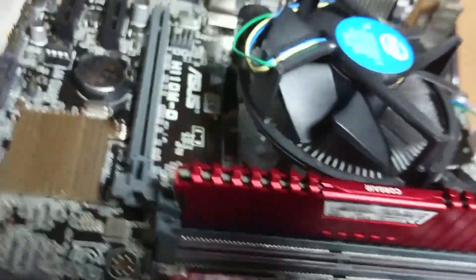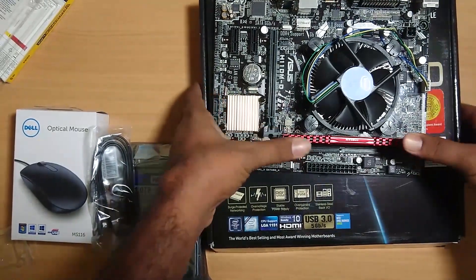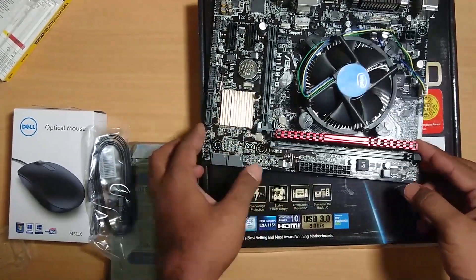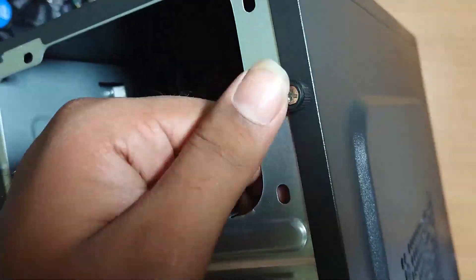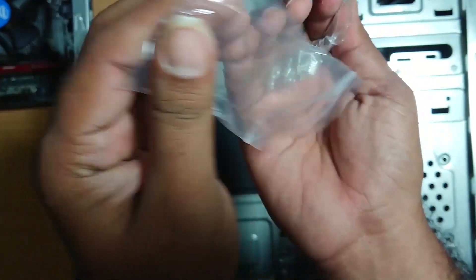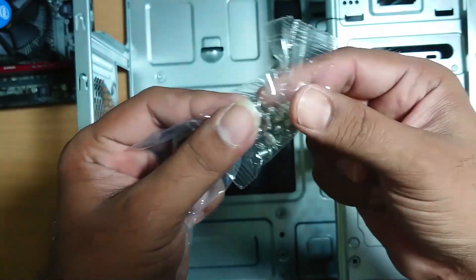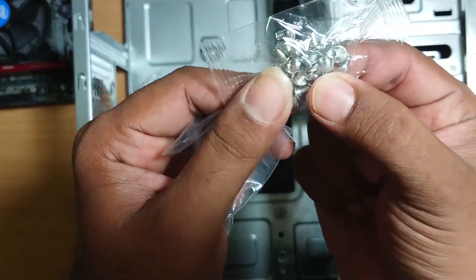Press the button to secure it. These 4 screws are SMPs. If you use the motherboard or hard drive, you can use the screw.